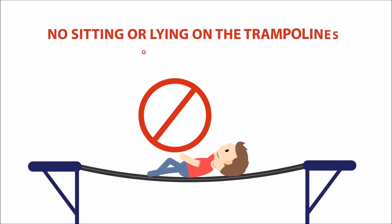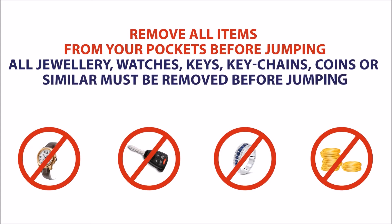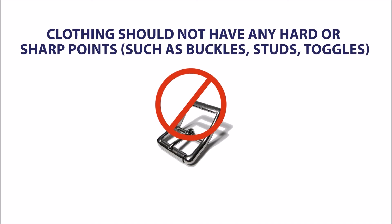No sitting or lying on the trampolines or the padding. Remove all items from your pockets before jumping. All jewellery, watches, keys, keychains, coins or similar must be removed before jumping. Clothing should not have any hard or sharp points such as buckles, studs or toggles.